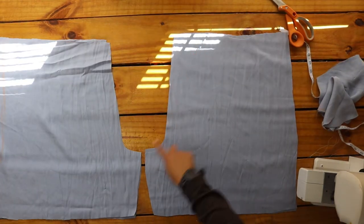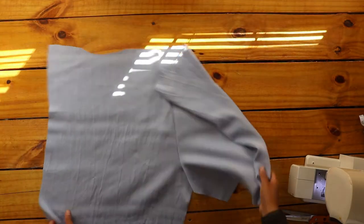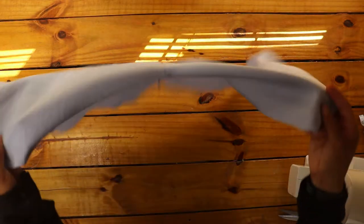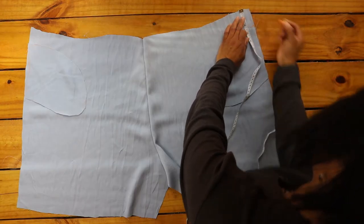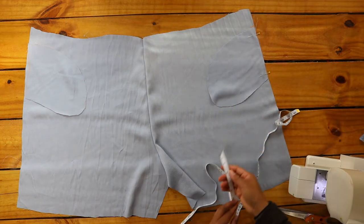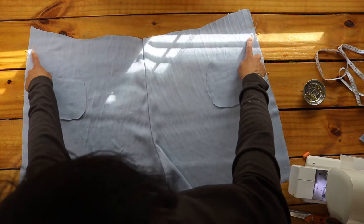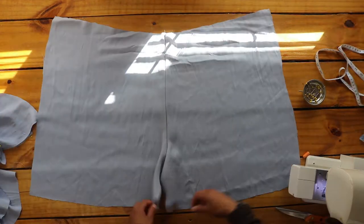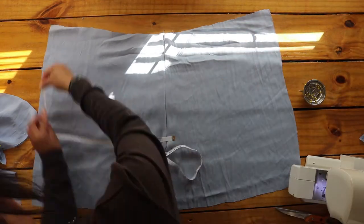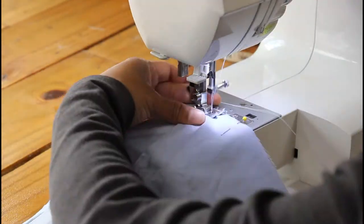I also cut four pocket pieces, two for each side. With two of the short fabrics together right sides facing, sew down the curved lines. Note that one of these — which will be the back of the shorts — needs about four to five inches left undone for the zipper later. I measured two inches from the top edge of each side, pinned the pocket piece to each side right sides facing, and sewed the pocket fabrics in place.